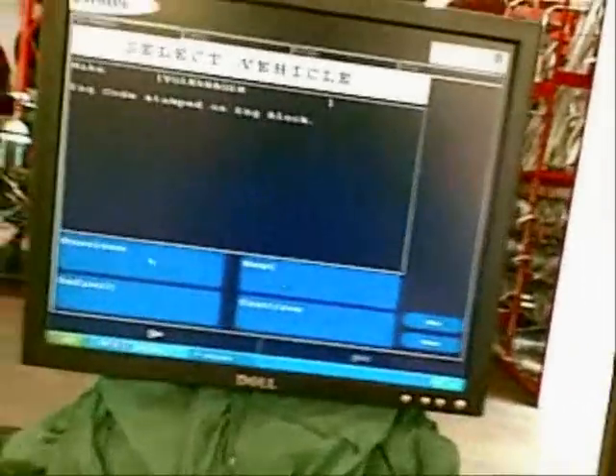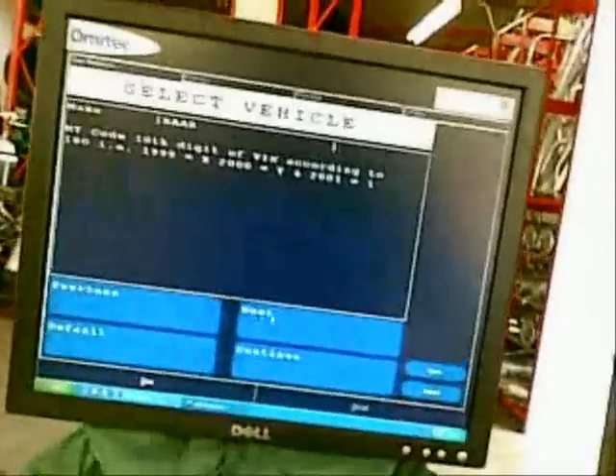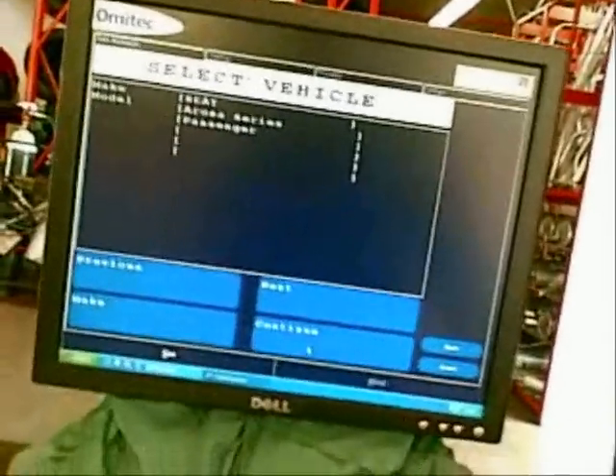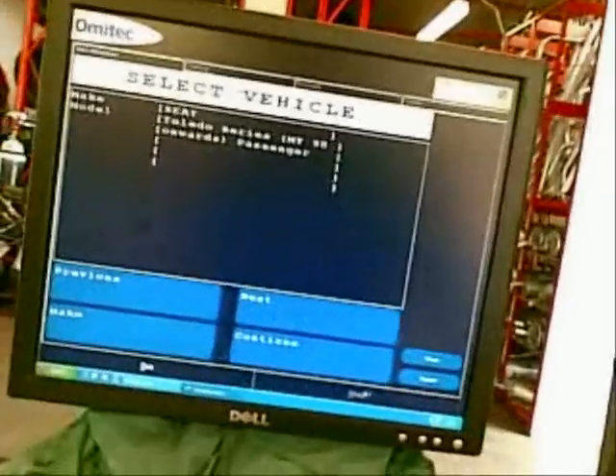Model. Make. It's a Seat. It would have been the same anyway. Next. Continue. Toledo. There we go, that one there. 98 onwards, yep.